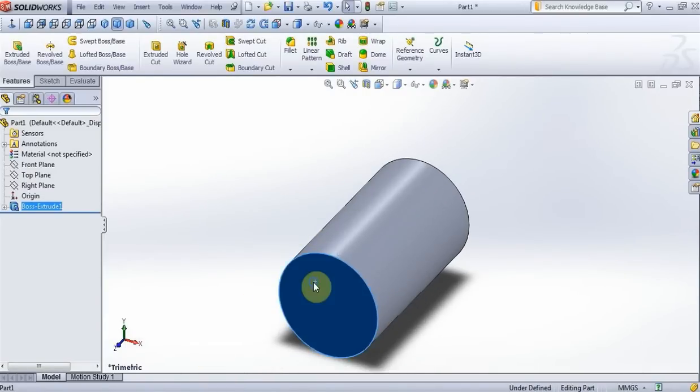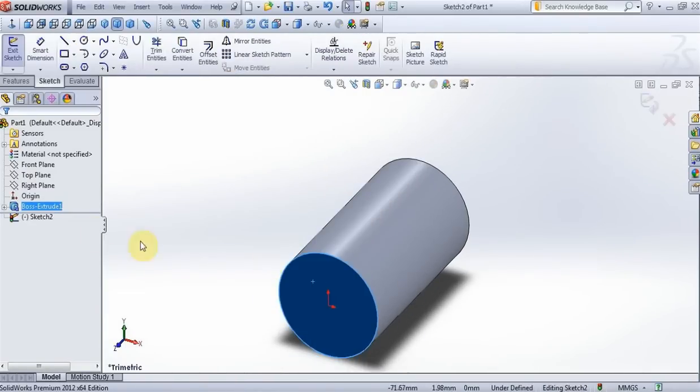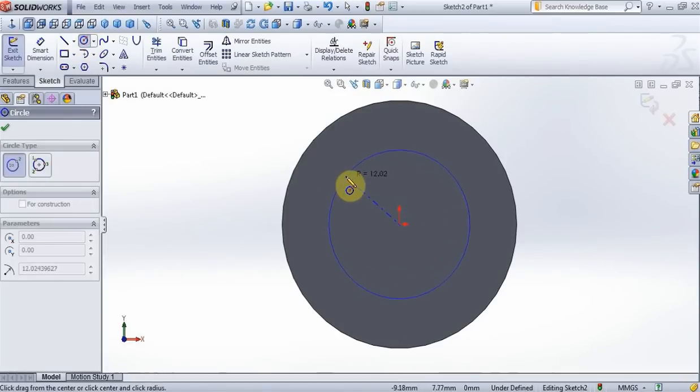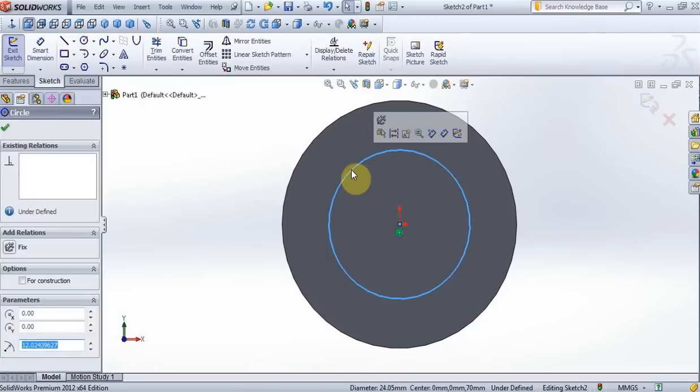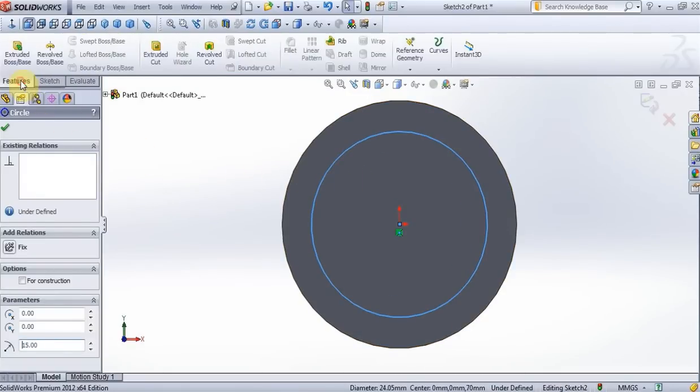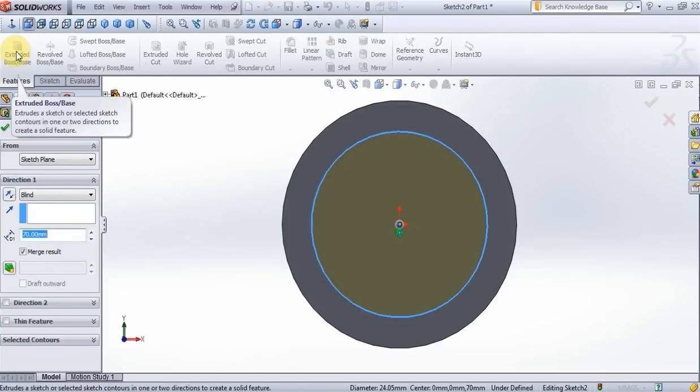Now on this surface create a new sketch, normal to view, create a circle, put 15mm. Feature, extrude, put 30mm.